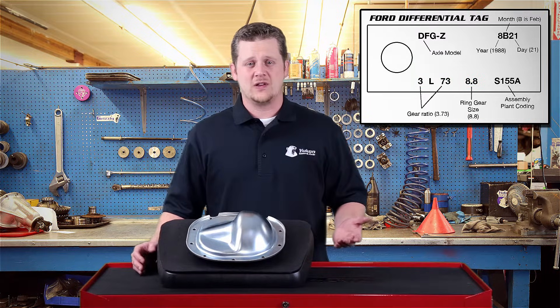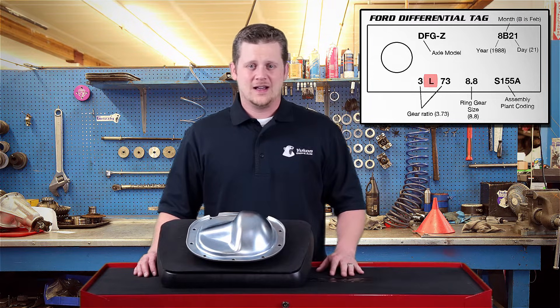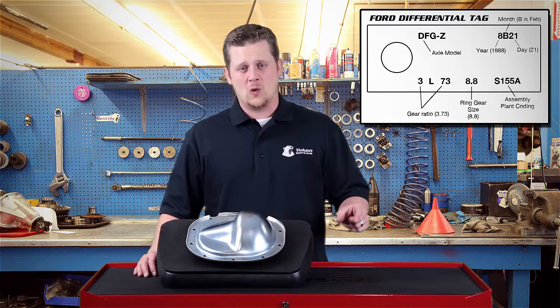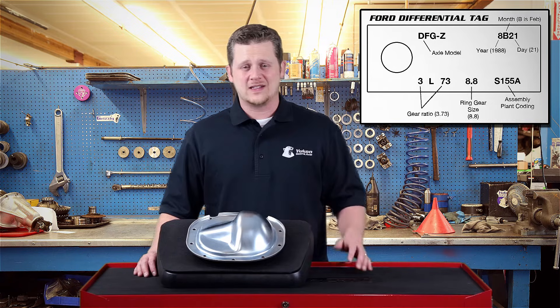Sometimes they'll have a limited slip and they'll throw an L in between the first two numbers, so you'll see a 3L7388 — that's just telling you you have a limited slip. A lot of times you'll also see tags that have the oil weight and viscosity, and whether it needs an additive or not — usually that's on those tags also.